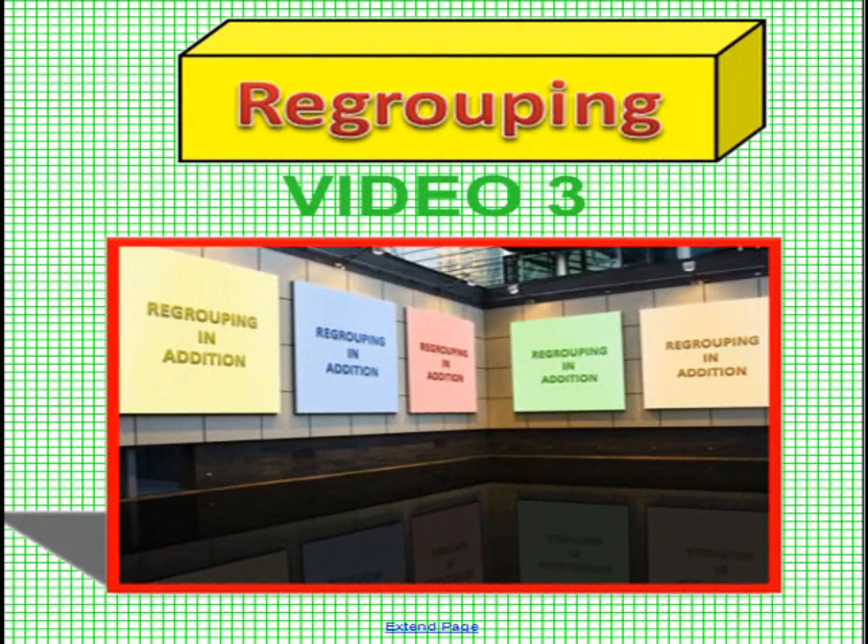Please have one of your students come up to the SmartBoard for the very first problem. Please remember to save this video first on your computer, then open it up with Smart Video Player.